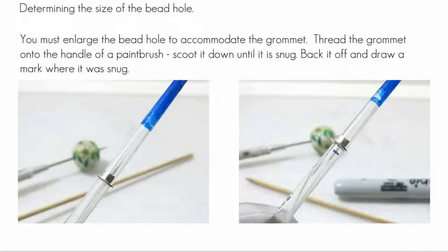You've got to enlarge the hole to accommodate the grommet for the best fit. I've found that the handle of a paintbrush works just fine. Slide the grommet onto the handle until it's snug. Now if it slides off, you've got to find a thicker handle. Back that grommet off and mark the place where it was snug with a permanent marker. This is where you'll stop drilling the hole in the bead.